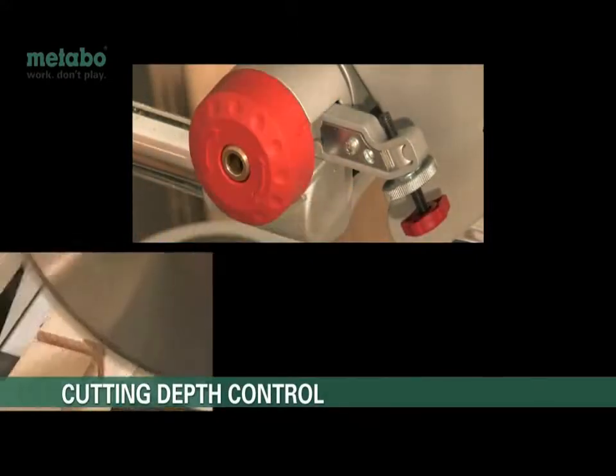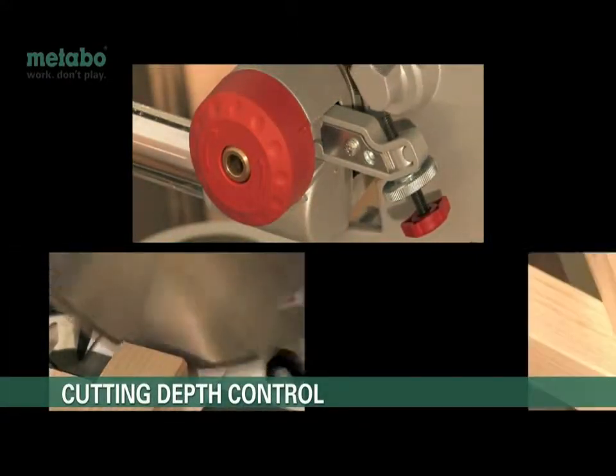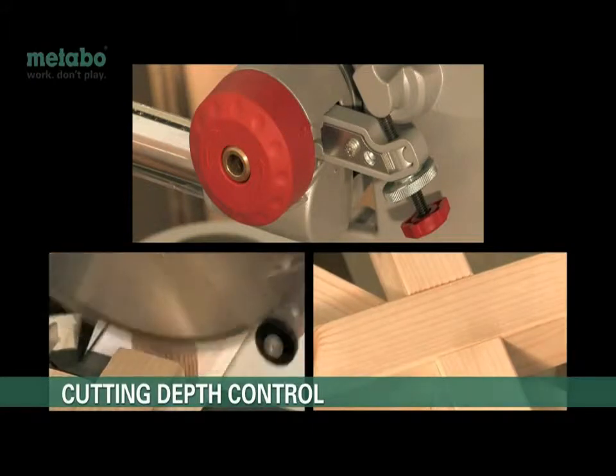The quick change cutting depth limiter comes in handy for trenching work. The easy flick design means you can change from cutting to trenching mode in seconds.